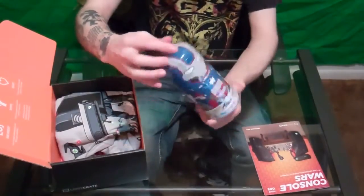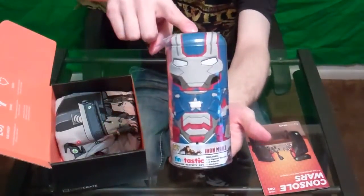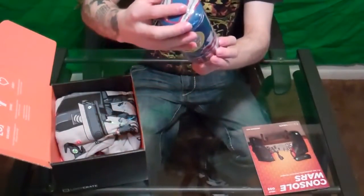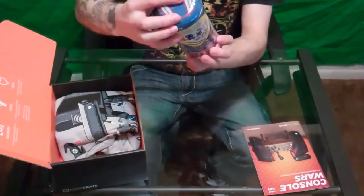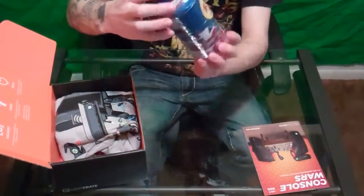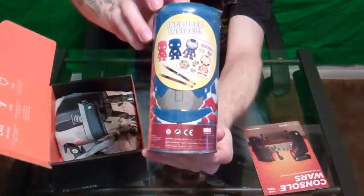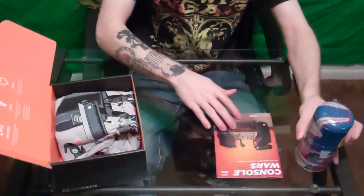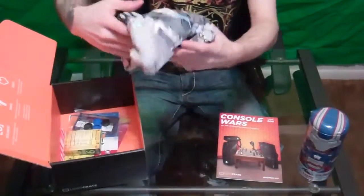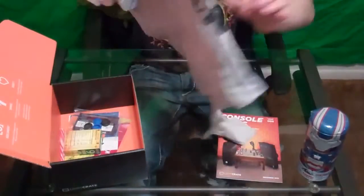It looks like we have an Iron Man pop tin. I'm gonna go ahead and open this up so you guys can see what it is. It's an Iron Man 3 Tintastic Creative Activity Set — looks like you draw on him. I'm a huge fan of Iron Man, so that's really cool.